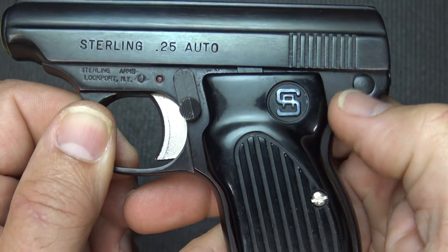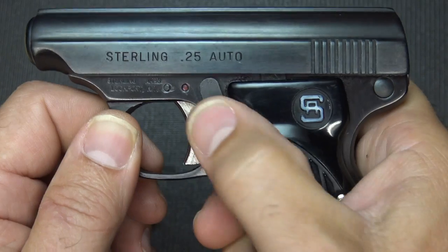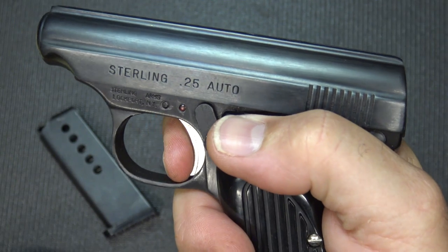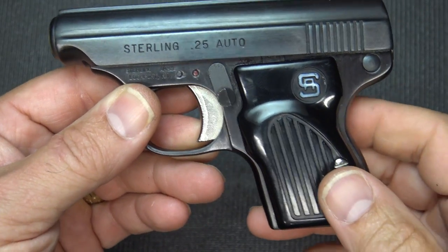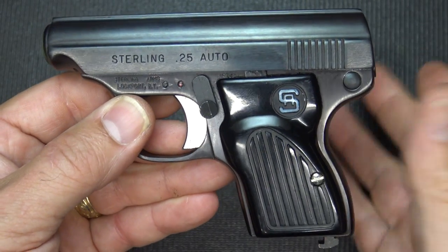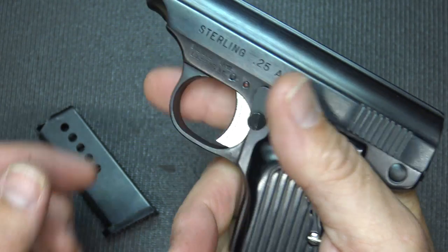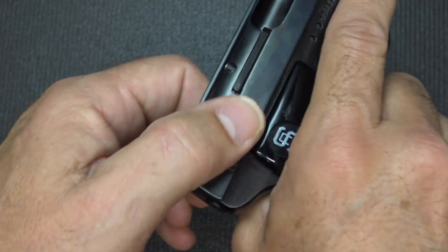The safety is right here at the front. A lot of them are typically back at the rear, which is difficult to manage with a small pistol like this. But it's really easy just to bring it forward and, of course, to bring it back. The trigger is just a metal affair. The trigger pull — it is a little crisp break, but it's very heavy. When you're out at the range, you don't really notice it. It's just a good snap. When you pull the trigger, you mean to pull it, so that's kind of a double safety feature there. The grips themselves have a narrow design that really allows you to grab hold of the pistol and hold on to it. Just plastic grips, very minimal serrations, but not too hard to grab hold of. With the 25, the slide is really easy to bring back.